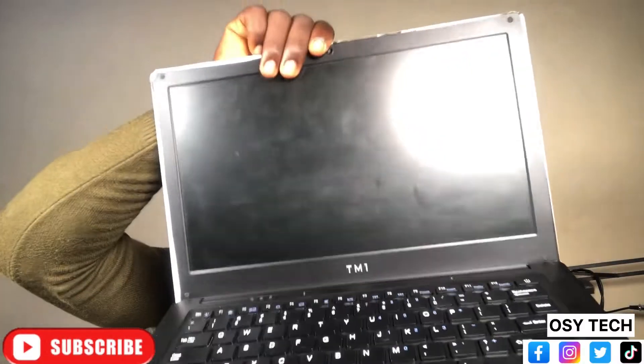This is TM1, properly known as the teacher's laptop. I've even made an unboxing video about the TM1, so you can check it out in the description. But let me talk about some of the issues that you are likely to face as a teacher with this laptop — it comes with some problems that I want to enlighten you on, and also how you can solve them if they happen to you.